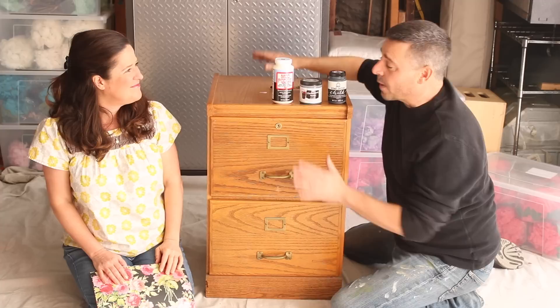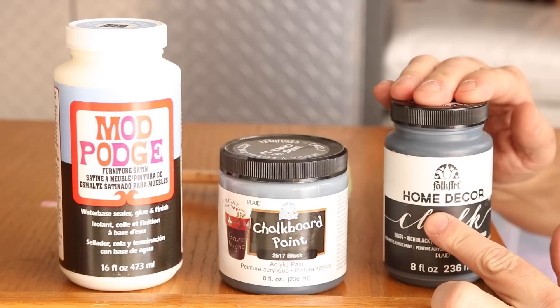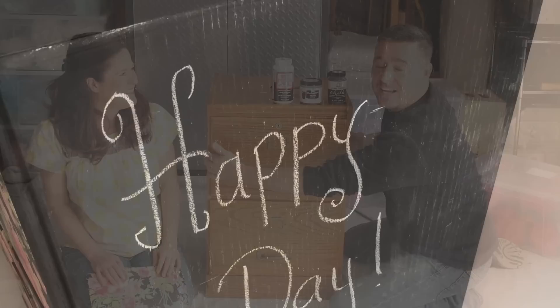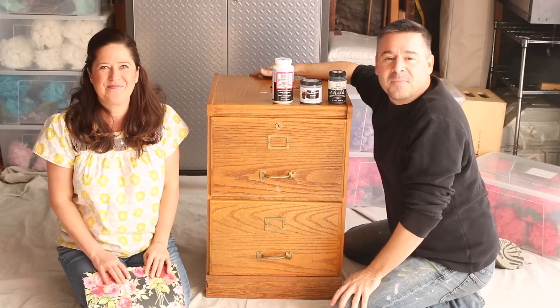We found this at a great warehouse sale. And what we're going to do is we're going to cover the entire file cabinet with Folk Art Home Decor Chalk. Once that dries, we're going to be using chalkboard paint on each side to create a chalkboard where you can leave messages, doodle, do whatever you want — kids can draw there. So fun!